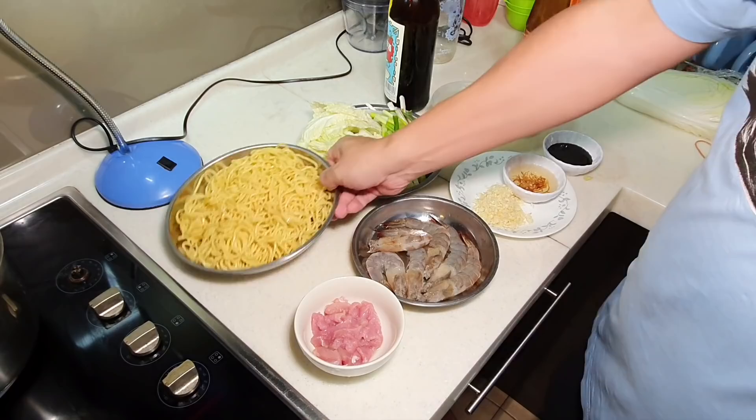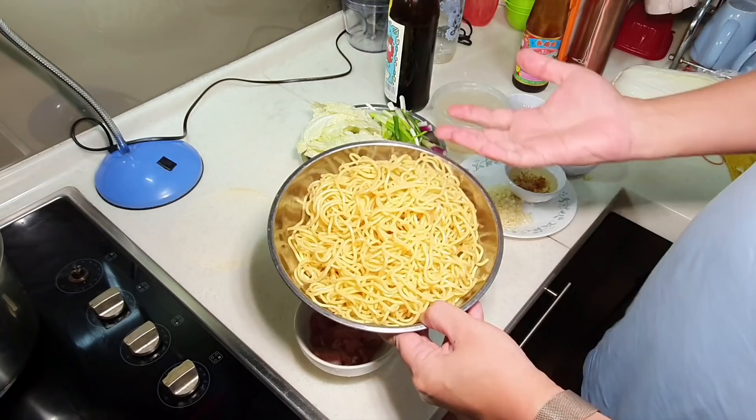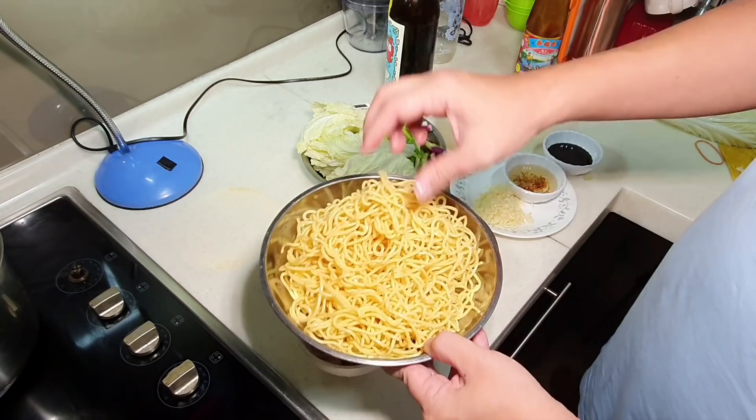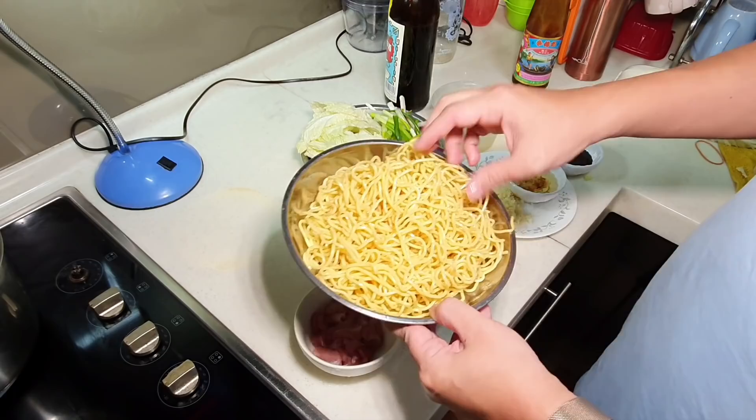You're looking at some yellow noodles here. This is yellow egg noodles. Usually when you buy, it comes in a package and you can easily find it in Malaysia or Singapore from any local supermarket. Usually it will be coated with a layer of oil. Some people rinse it for a while, but usually I don't — it's really up to you.